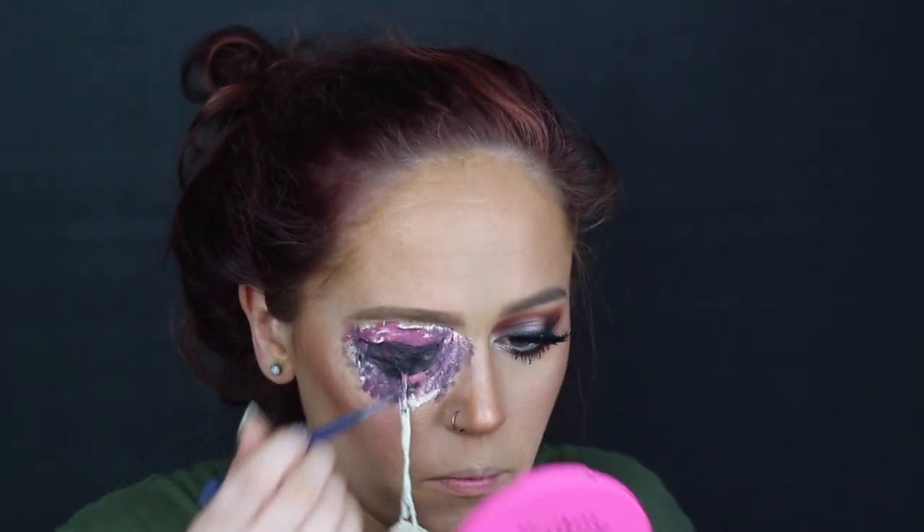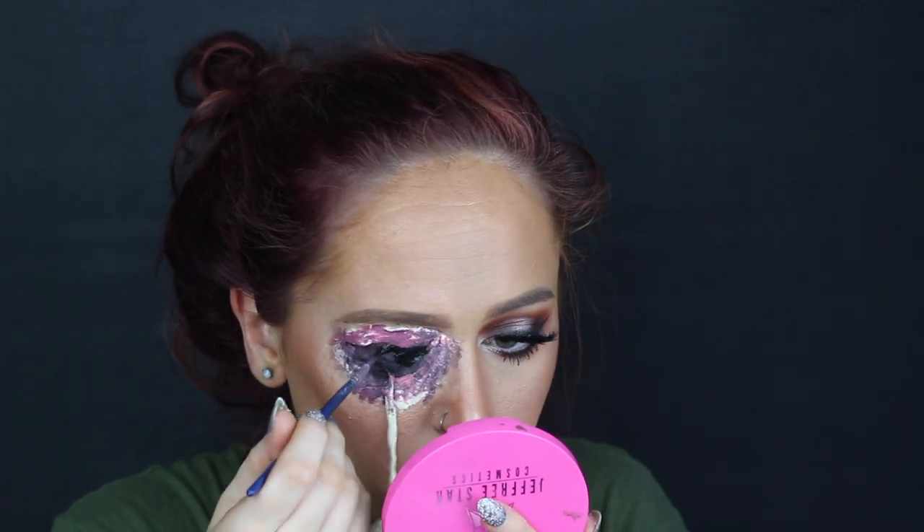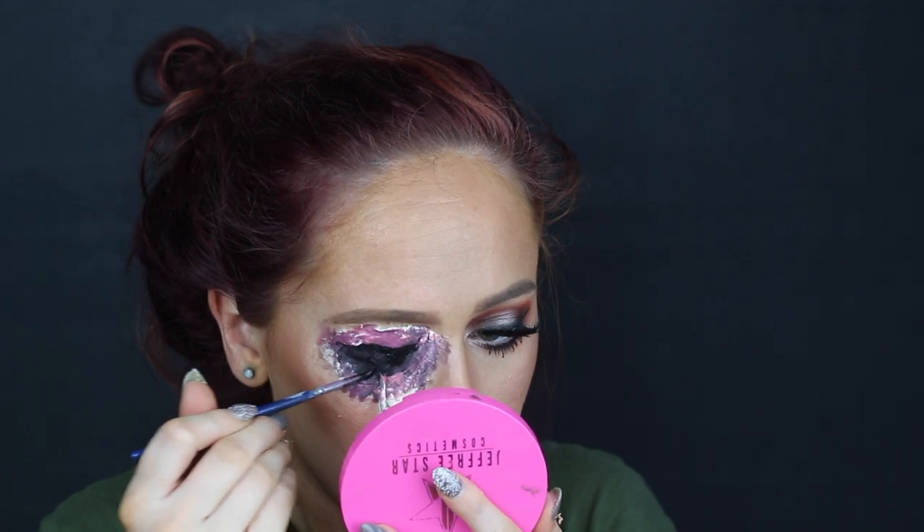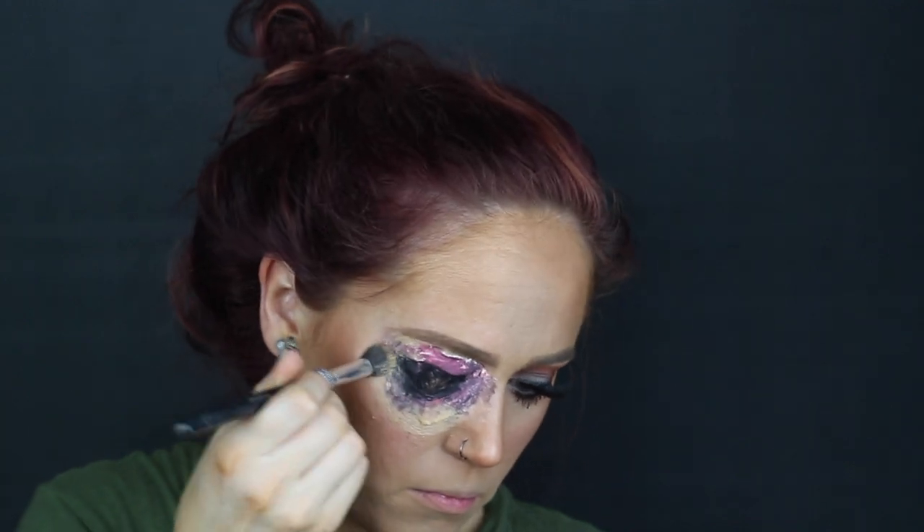I realized it was going to be difficult to paint that eyeball while it was on, so I ended up just ripping off the eyeball and then painting it that red, white, and orange mixture when it was actually off of me, and then later adding Pros-Aid to stick it on. Next, I'm going in and blending out all of the edges with some foundation.